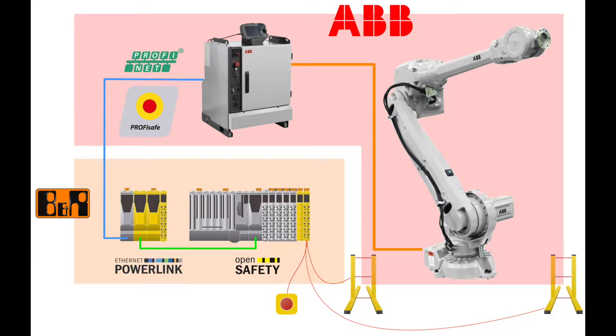This video demonstrates how to configure ProfiSafe communication between a BNR Safe PLC and an ABB IRC5 robot controller. This connection allows us to design a robot cell without the need for hard guarding and door interlock switches, by harnessing the power of BNR's Safe PLC integrated safety control platform and ABB's SafeMove2 safety system.